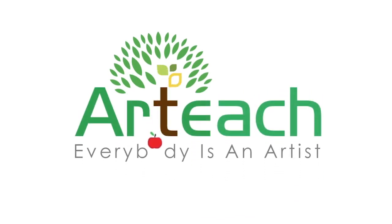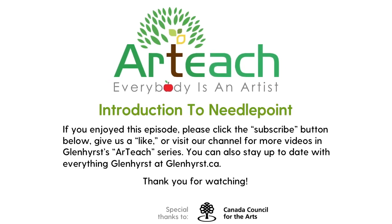Well, thanks so much Monica for walking us through the process of needlepoint. You're welcome — I really enjoyed teaching you all about it. If you enjoyed this episode, please click the subscribe button below, give us a like, or visit our channel for more videos in the Glenhurst Art Teach series. You can also stay up to date with everything Glenhurst at Glenhurst.ca.